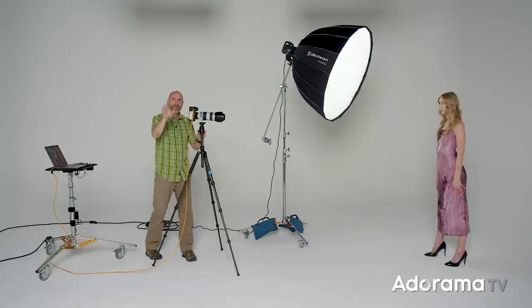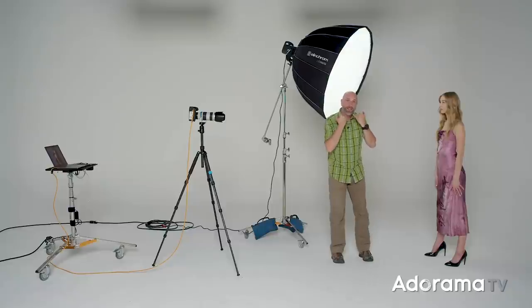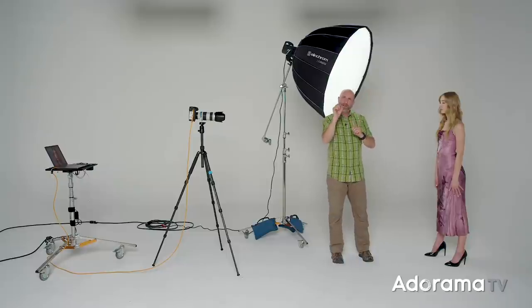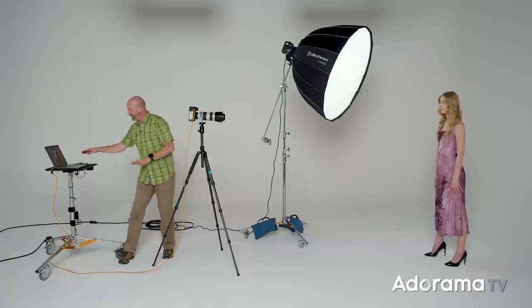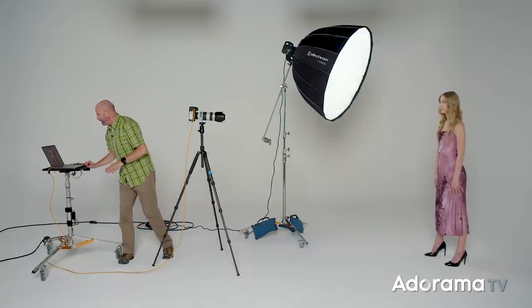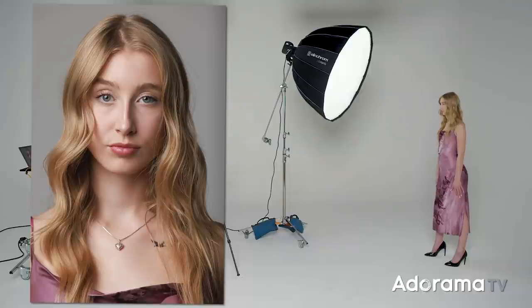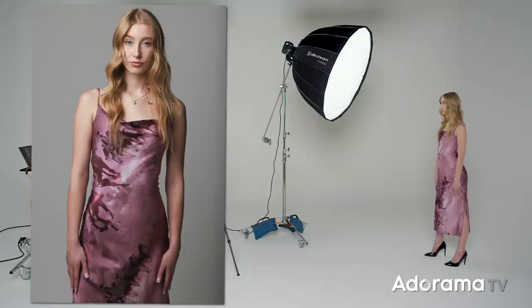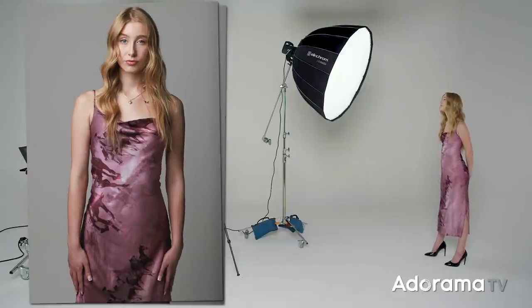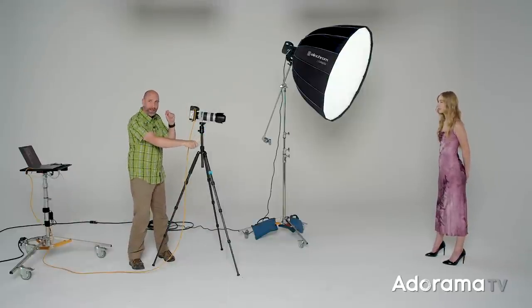As we shoot through all these different light modifiers, check out the light falling underneath Quinn's chin, her cheekbones, her eyes, the reflections of this light in her eyes — those catch lights. Try to look very closely at the quality of light and how that changes. I'm tethered into my computer so I can check focus. We'll do a close head shot and also shoot from just fingertips above her hair. This is looking wonderful.